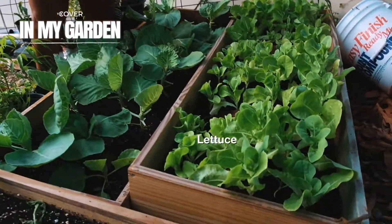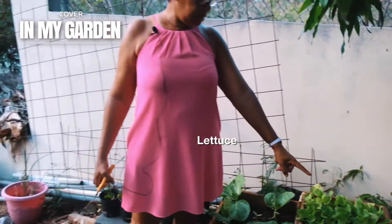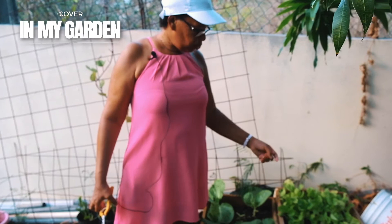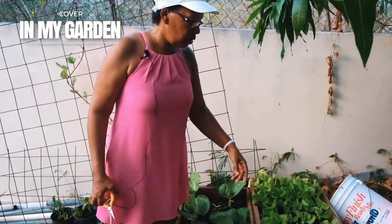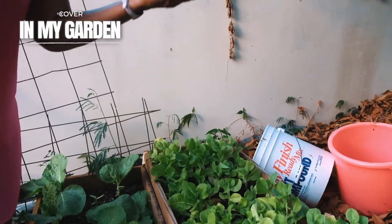And this lettuce — I purposely allow it to get old so I can make seeds, so then I don't have to buy seeds. It's going to grow into flowers because it's old now. The leaves are kind of hard and possibly bitter.